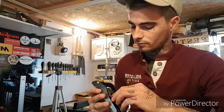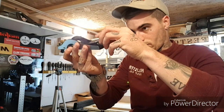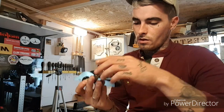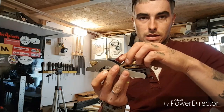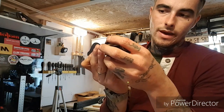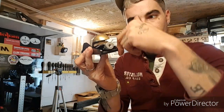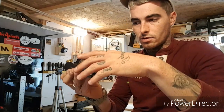Another thing: when you put the plane back together and you're not going to use it, just tighten it up and loosen it half of the way — because when you leave the cap iron too tight, it's going to bow your blade, and that's not good.